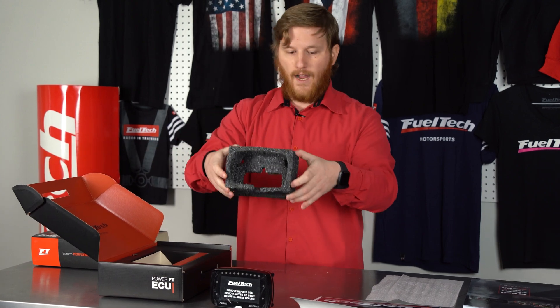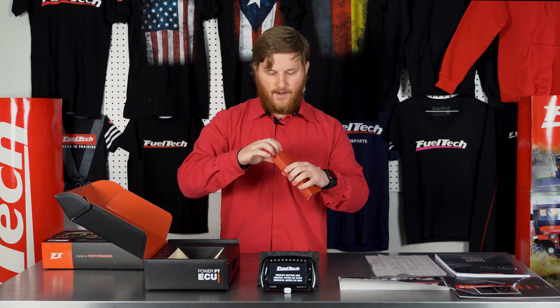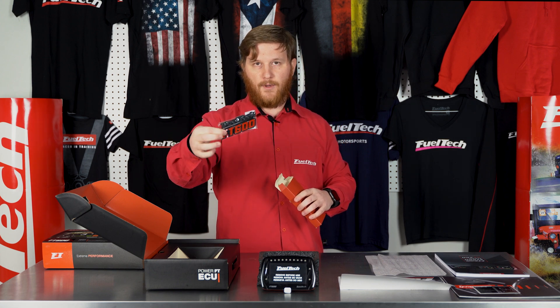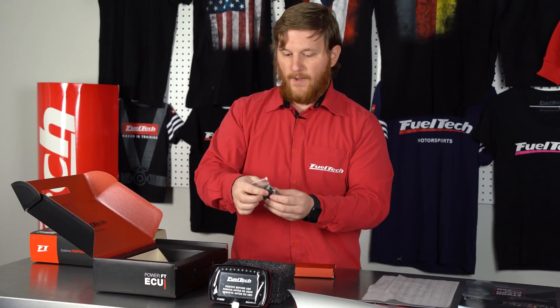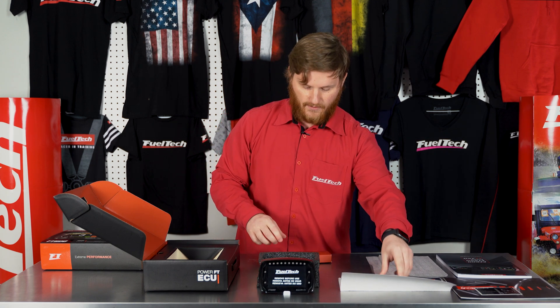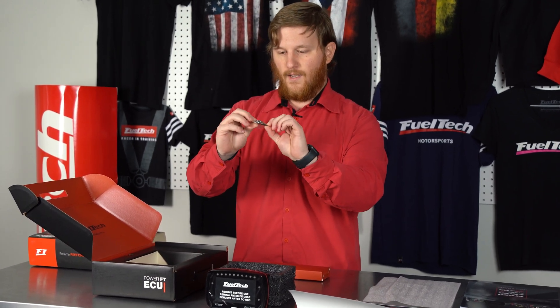Behind that we have a little red box. Inside we've got our USB with the FuelTech software, an FT600 logo sticker for your laptop or car, and the little mounting grommets that go on the back of the FT600. We have little threaded spots — these help isolate vibration and also make sure you get a good G-meter reading.